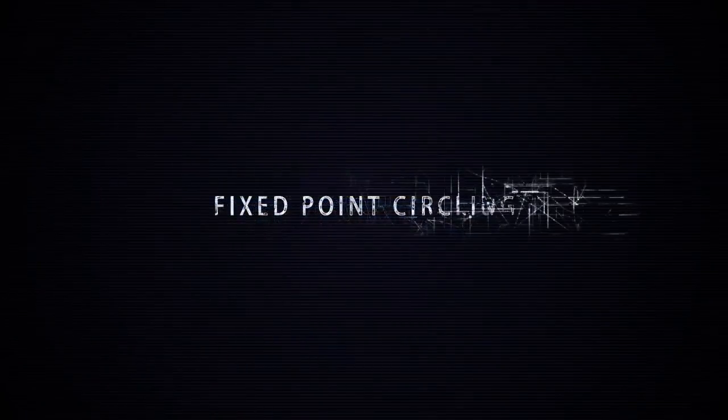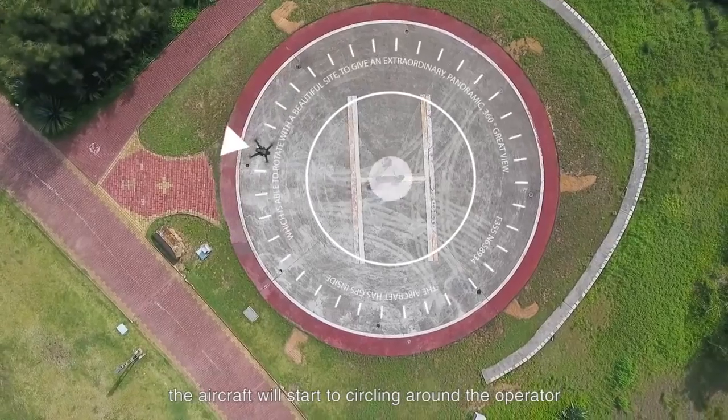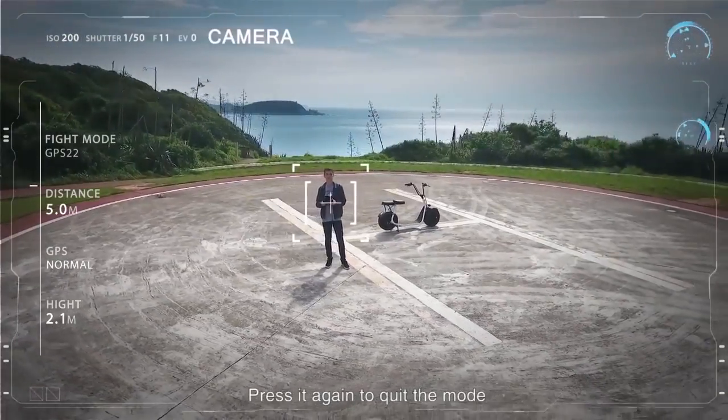Fix-point circling. Press the fix-point circling button and the aircraft will start circling around the operator. Press it again to exit the mode.